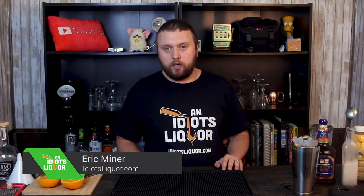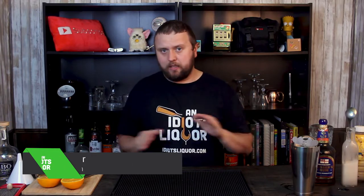Hey everybody, my name is Eric, and this is An Idiot's Liquor, where me, myself, and I — a complete non-expert in the bar industry — makes cocktails. Just, you know, have a little fun, enjoy some things.